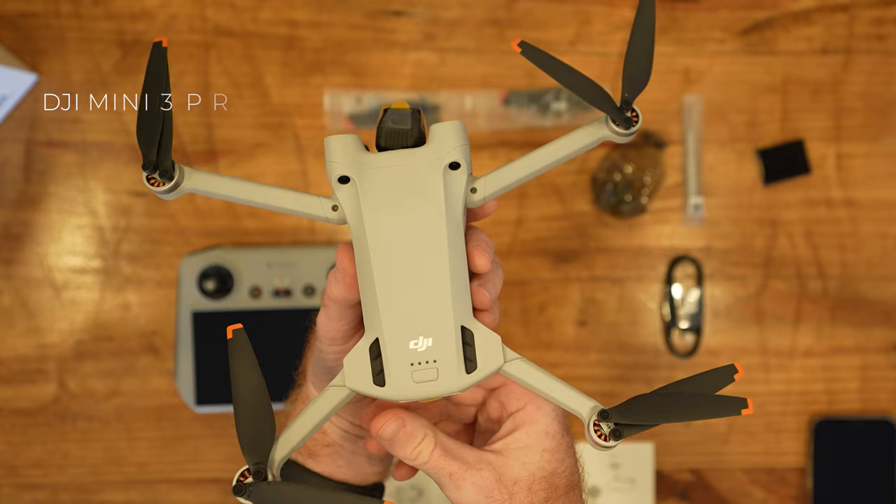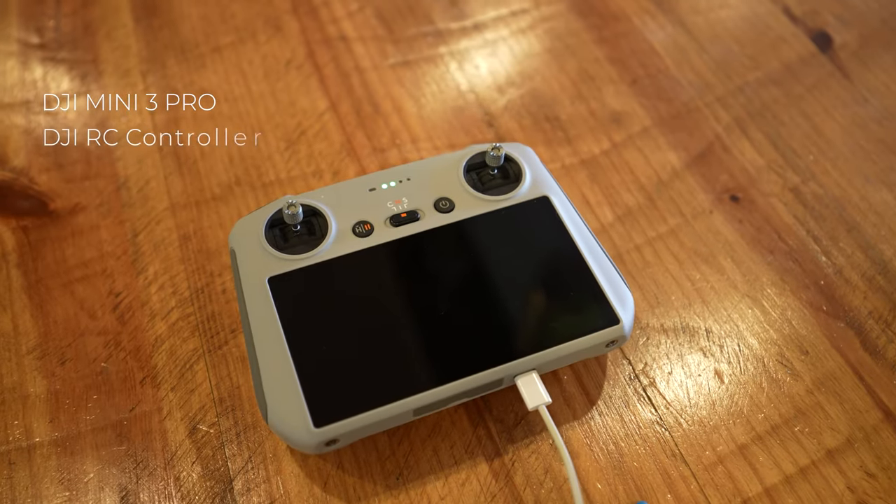First and foremost, this is not a sponsored video. DJI didn't even send me this thing at all. I spent $1,401.02 on my Mini 3 Pro with the DJI RC controller, as well as the Fly More Plus combo, which is the bigger battery, and DJI Care, the two-year option. That's what added up to that $1,400.